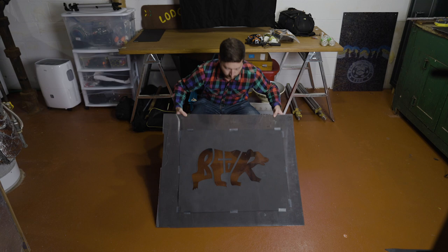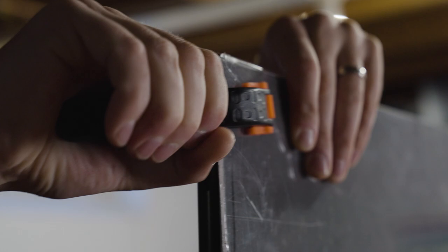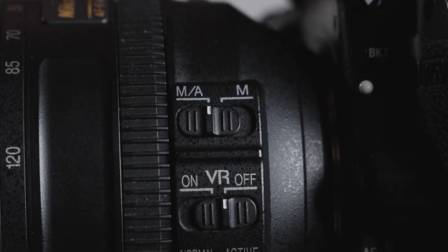The last step before taking some test shots is to get your stencil upright. You can build a frame out of wood, or you can grab some nearby objects to hold up your stencil. I find that light stands and clamps work best for me as it allows plenty of room behind my stencil. Set up your camera on a tripod facing your light stencil. Focus on your light stencil, and then switch your lens to manual focus. You don't want your camera trying to blindly hunt for focus in the dark and lose your crisp shot.